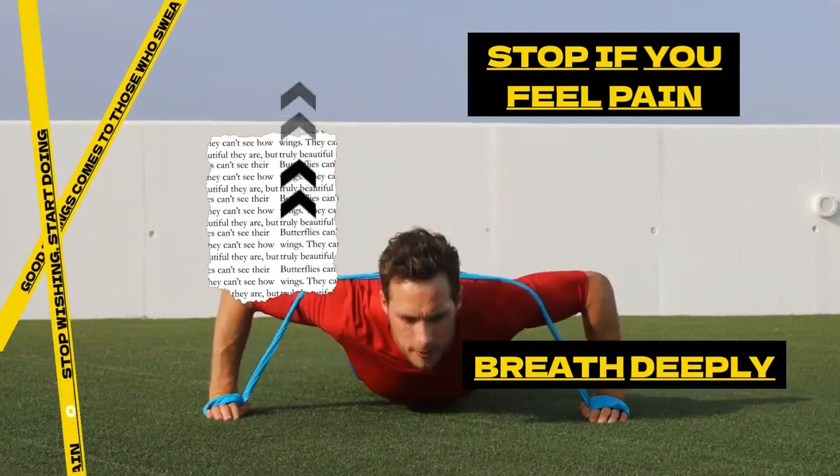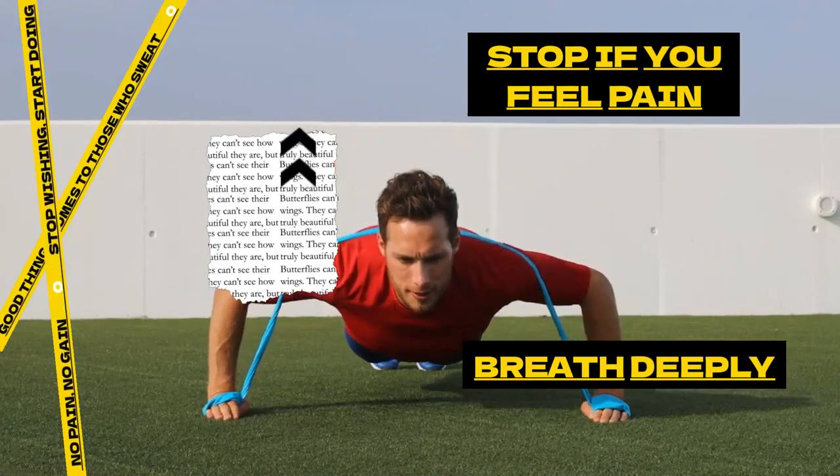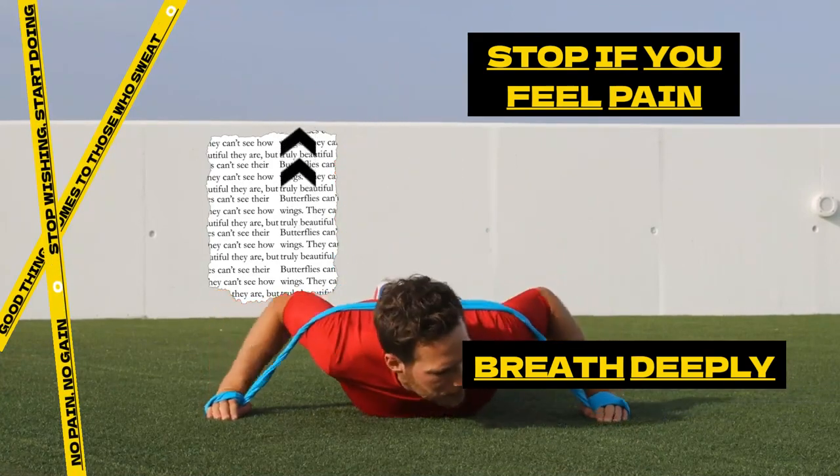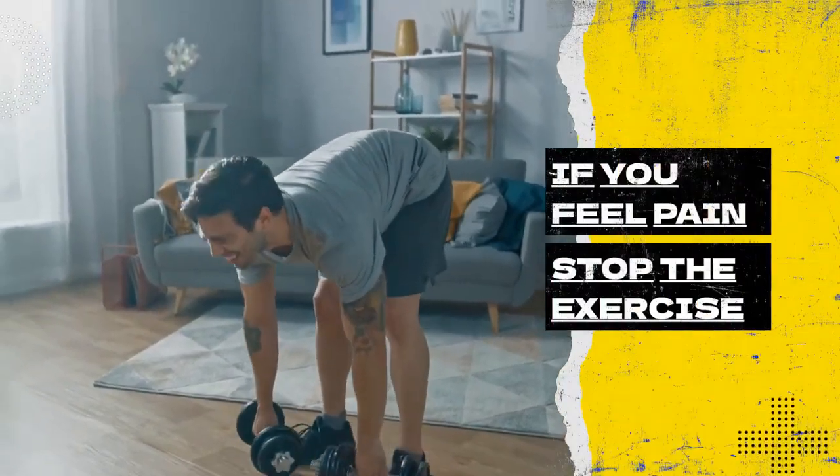Remember to breathe deeply and evenly throughout the exercise, and stop if you feel pain or discomfort. With practice, you'll be able to perform push-ups with proper form and gradually increase your strength and endurance. Thanks for watching.